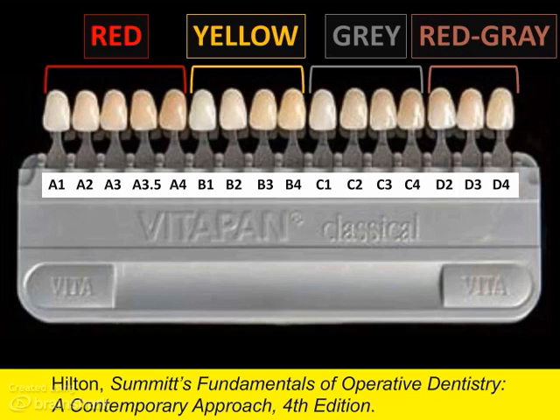Within each hue group, chroma increases with an increase in the tab number. So, for example, B4 is more saturated than B1. B4 has a higher chroma than B1.